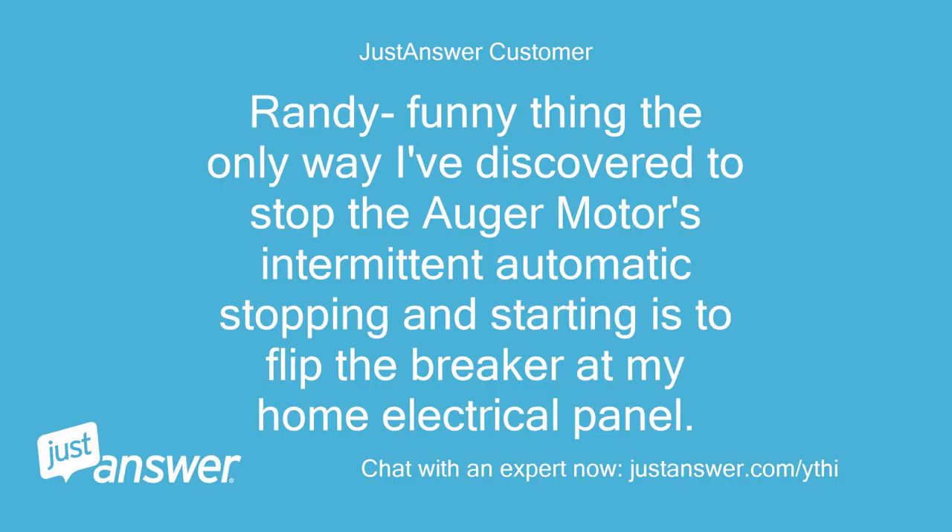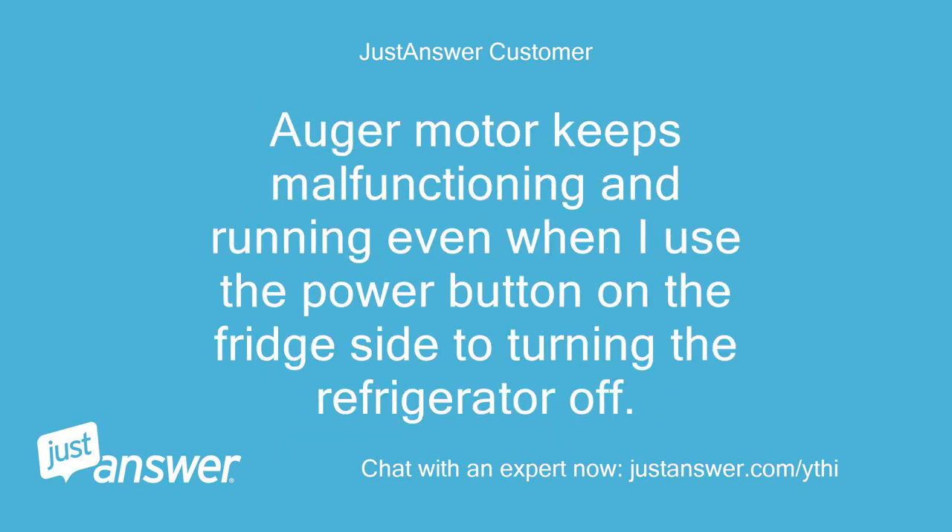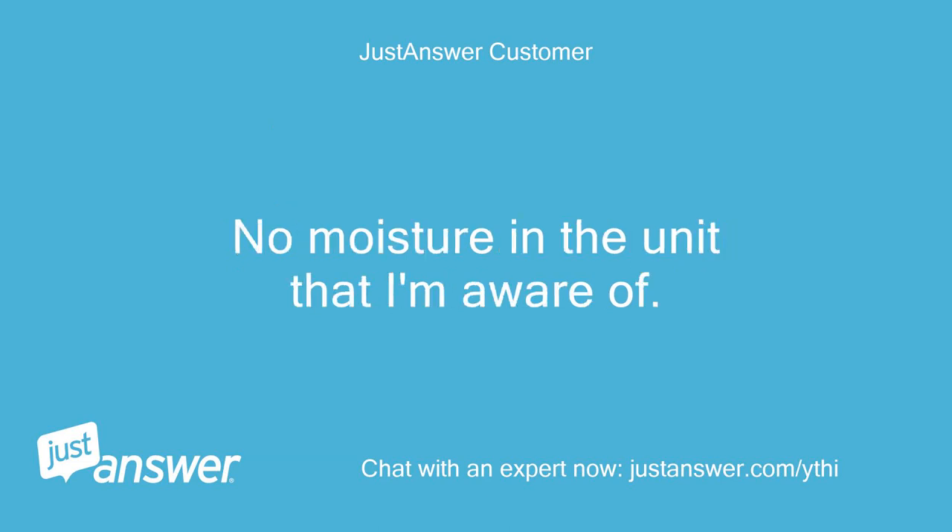The only way I've discovered to stop the auger motor's intermittent automatic stopping and starting is to flip the breaker at my home electrical panel. The auger keeps malfunctioning and running even when I use the power button on the fridge to turn the refrigerator off. No moisture in the unit that I'm aware of.